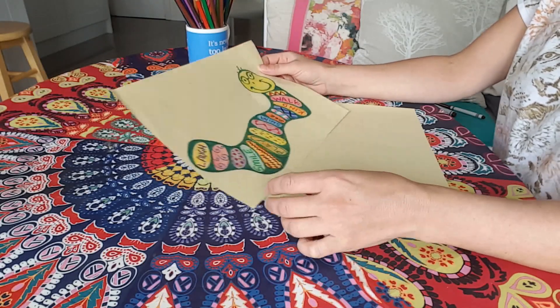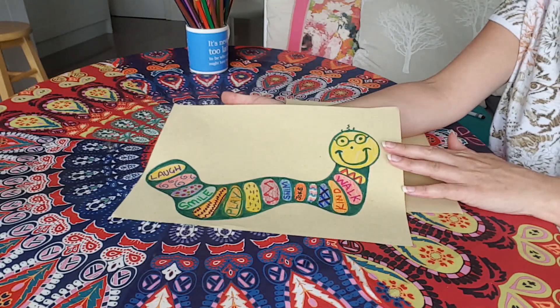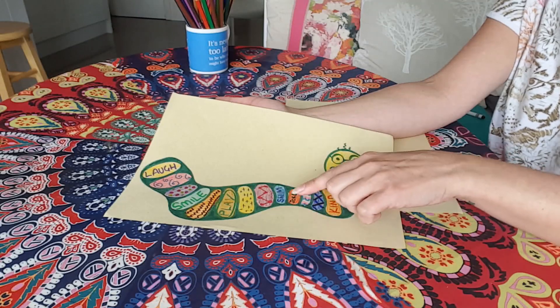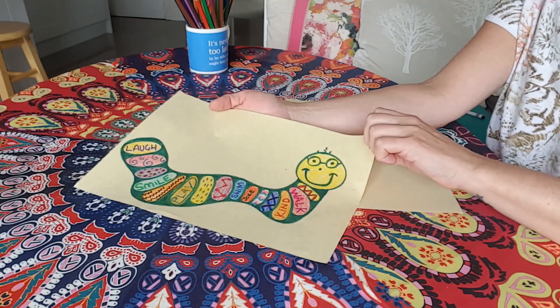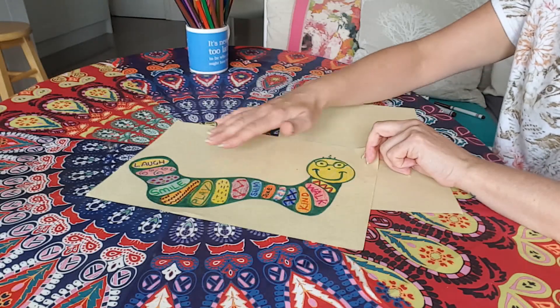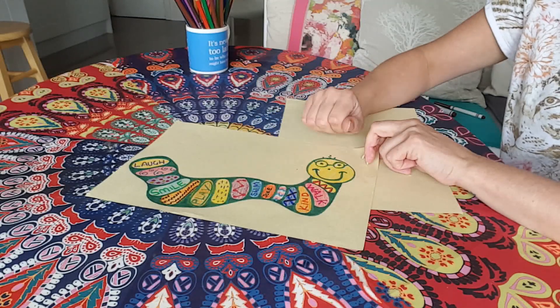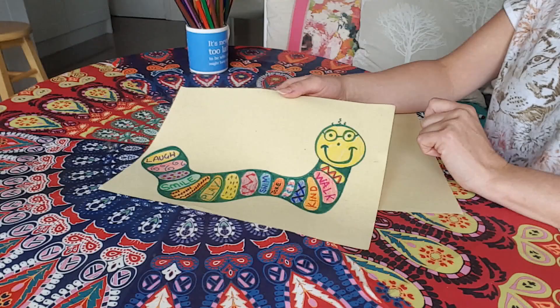On my bookworm I've chosen to put a few things that I like to do and a few things that describe me. So I like to laugh and smile and play and swim, joke, be kind and walk. These are just some of the things that I enjoy doing. I've coloured it in and made loads of beautiful patterns so it looks bright and colourful, and I've given him a little face with some glasses so it looks really friendly. So would you like to make your own bookworm full of all the things that you enjoy and things that you like about yourself? Excellent, let's get going.